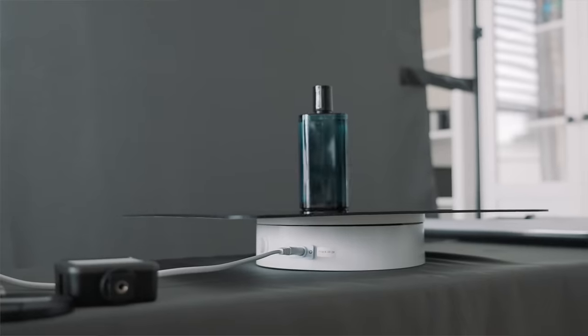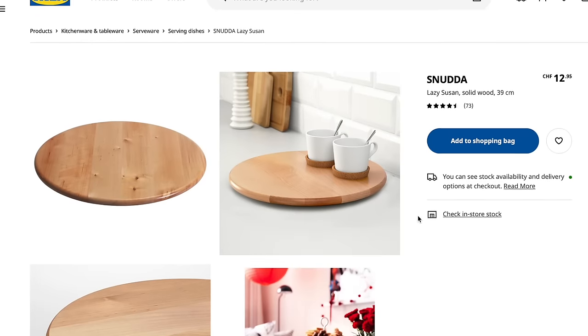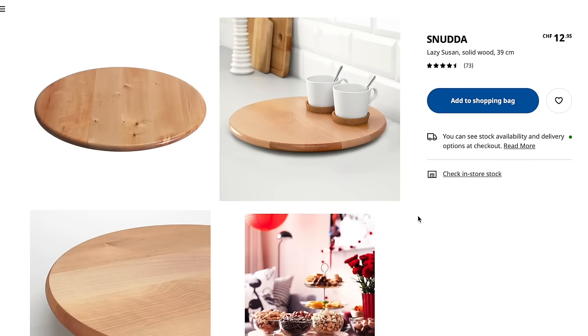Below, I added a motorized turntable to create some movement. You could also use a cheap turntable from Ikea — that would work too.